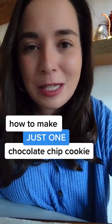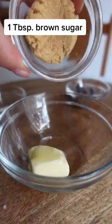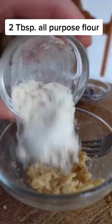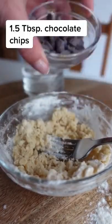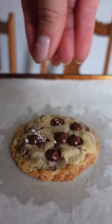Here's a recipe that's perfect for just one. If y'all learn any recipe from this account, I promise this is the one you're going to want to remember. Sometimes I sit on my couch watching Netflix and crave just one really good cookie. All you do is soften a tablespoon of butter in the microwave for 10 seconds. Mix it with a tablespoon of brown sugar, a teaspoon of regular sugar, two tablespoons of flour, a drop of vanilla, and some chocolate chips. It doesn't have raw egg in it so you can eat the dough straight, or bake it at 350 for 15 minutes then sprinkle with salt. You're welcome!